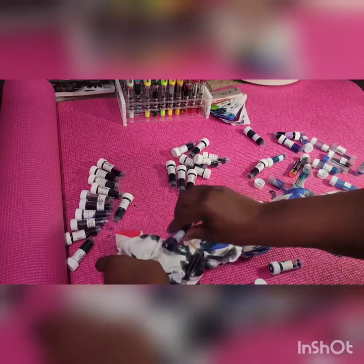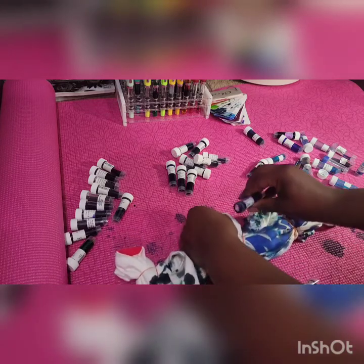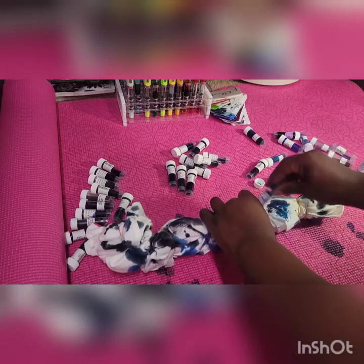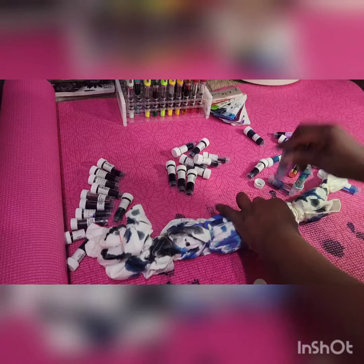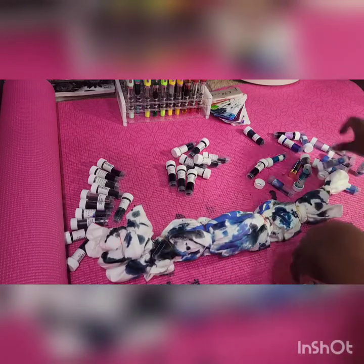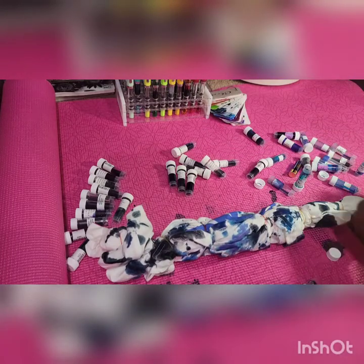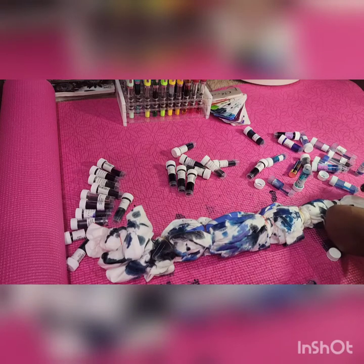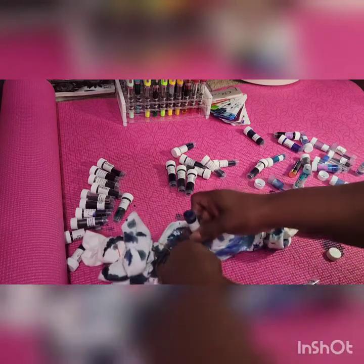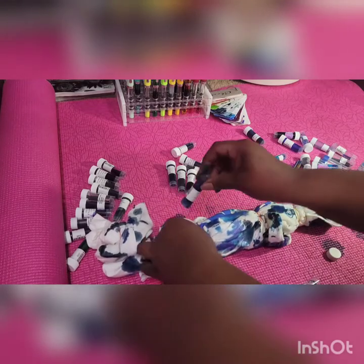Definitely going to get into these nooks and crannies. I don't know if this rubber banding was really necessary; however, it is going to make sure that the ink pattern — see that dedication — is very unique. That way we get a range of blues and not just one blue blob in an area. We're going to actually see it going into those layers.